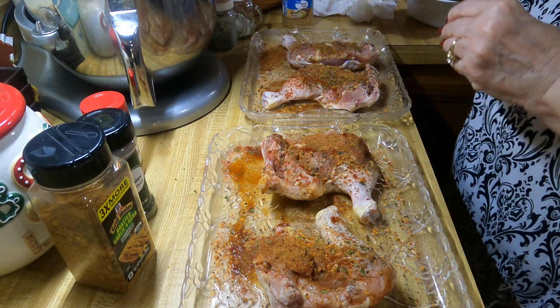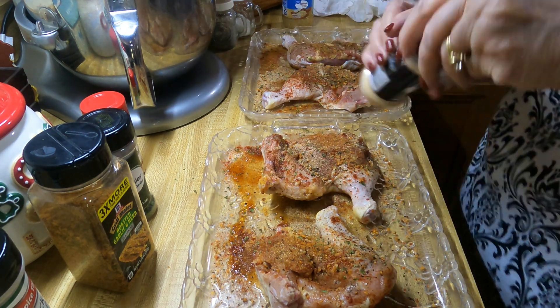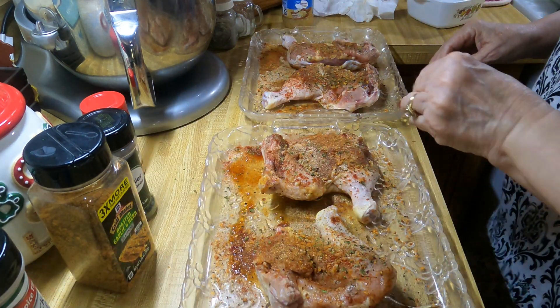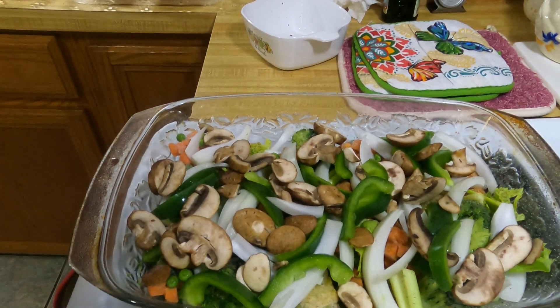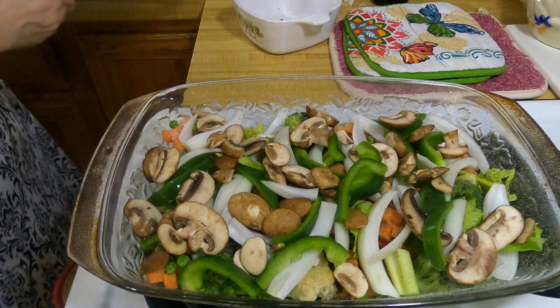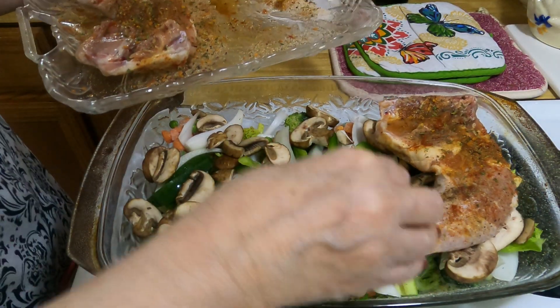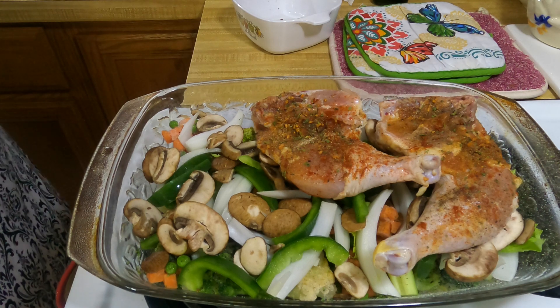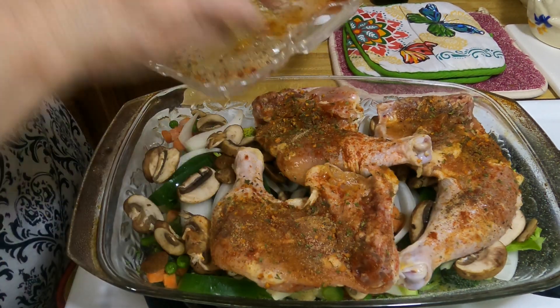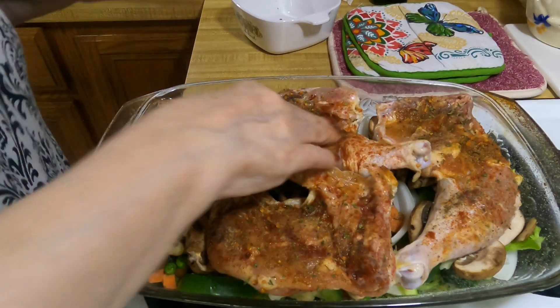This seasoning I really love — I use it on a lot of stuff: steaks, chicken, it doesn't matter, it is really good. Now let me bring y'all over here so y'all can see where I put the chicken. I'll lay it down here because I want that fat side down to season the vegetables and let that juice get down in there. Pat that down a little bit, then I'll wash my hands again.